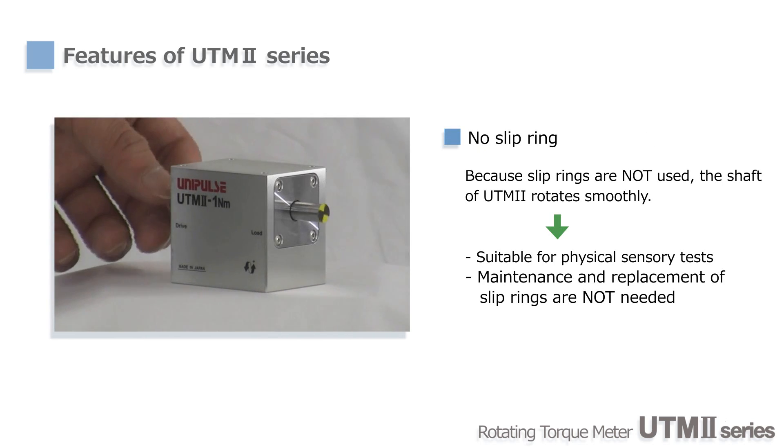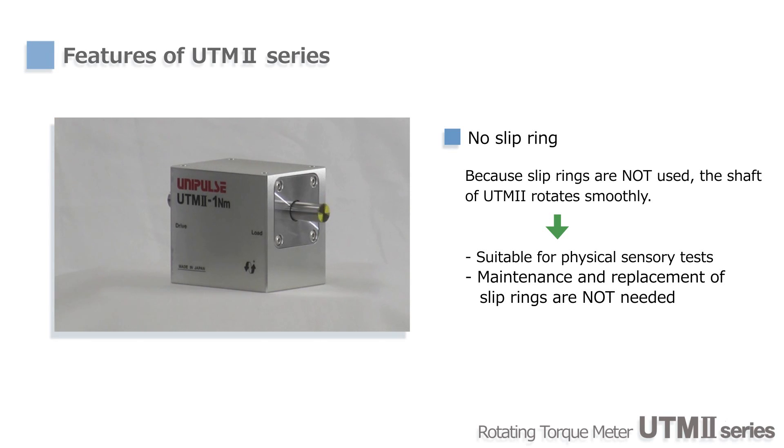Since no slip rings are used, UTM-2 is maintenance-free and the initial torque is very small. Using UTM-2, you can minimize the size of machines as well.